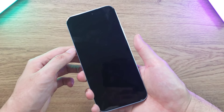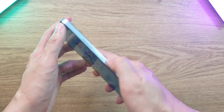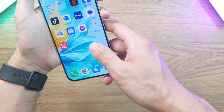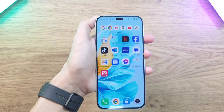The fingerprint scanner is located on the side, integrated into the power button, and it works really fast — just gently touch the button and it gets the job done. Face unlock is also very responsive; just point it at your face and you're right in.